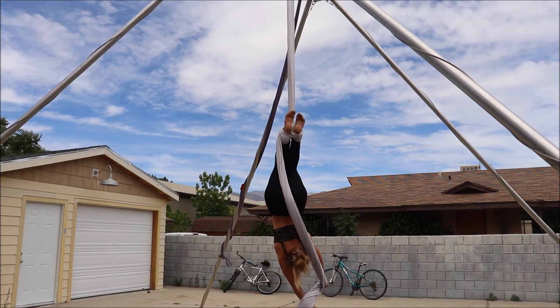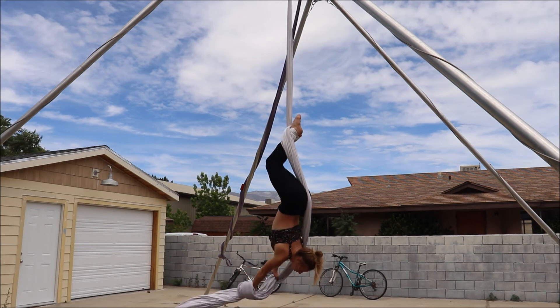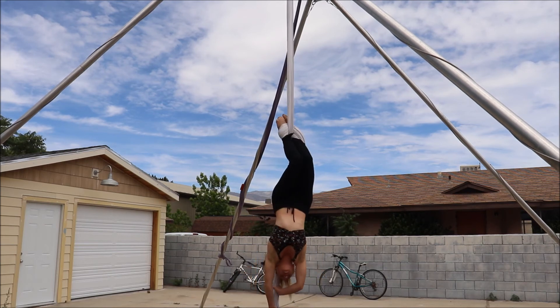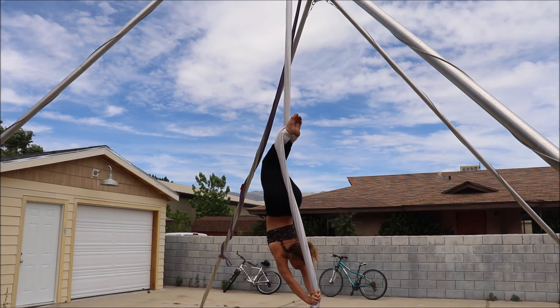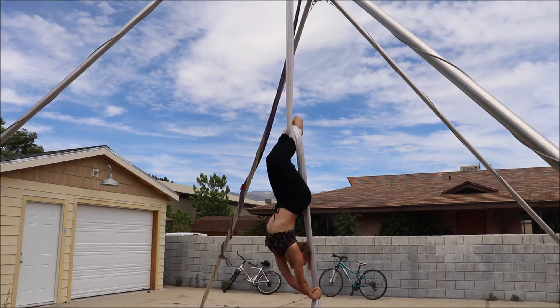Then you'll bend your knees for the next shape and that will help the booty pop towards the pole. Then you want your hands reaching down the tail as you lift your head — you can see I have straight arms there.